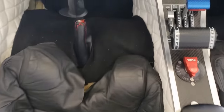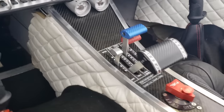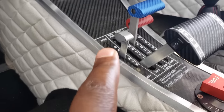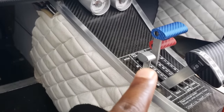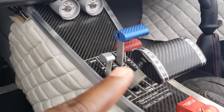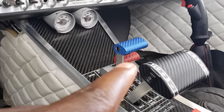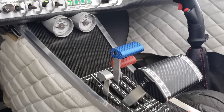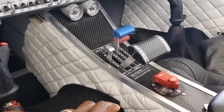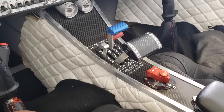Now pay attention to what you've got in the center console — this is actually the first time I'm seeing four levers here. Normally I'd see two or three. So you've got air brakes — and you need those because this airplane can go really fast, so air brakes help you slow down. Then you've got your throttle, the blue lever for your prop — this airplane uses a constant-speed prop — and then the red lever for your mixture. It's all packed in there, and ergonomically I'm not sure how that feels when flying if you have really big hands.